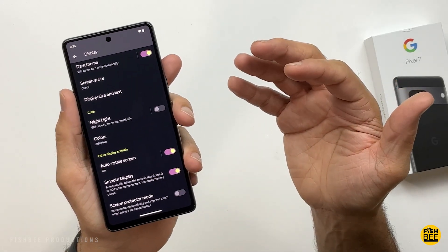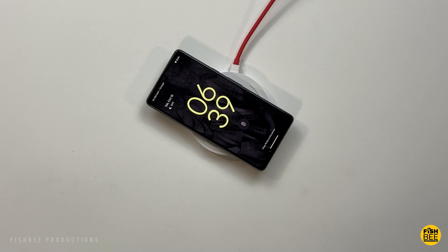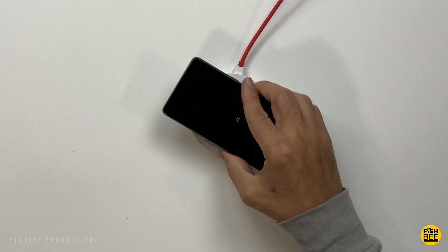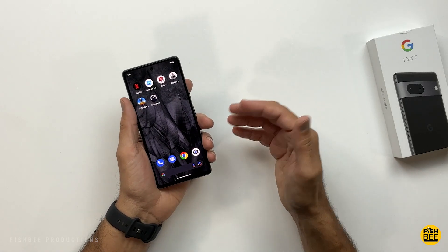Don't forget you also get wireless charging with this phone. Sure, it may not be the fastest way to charge, but it's actually pretty convenient if you're on a road trip and just want to throw your phone down in the charging area.